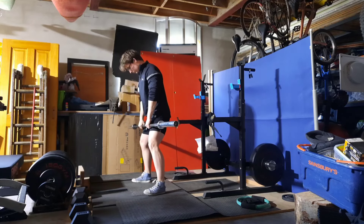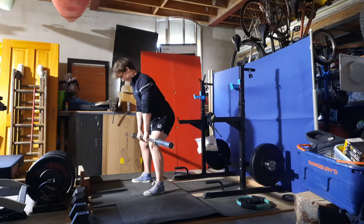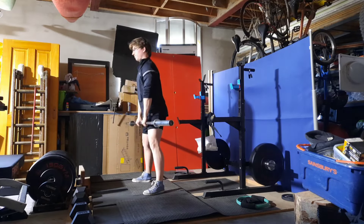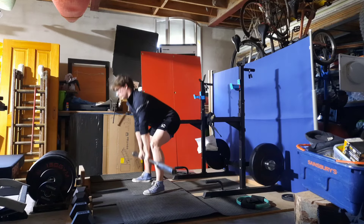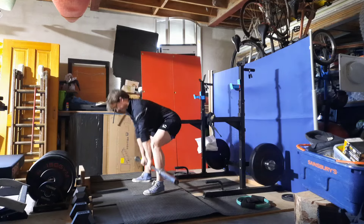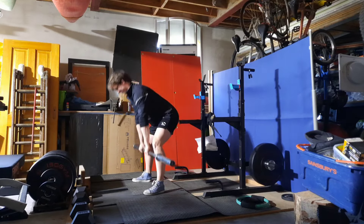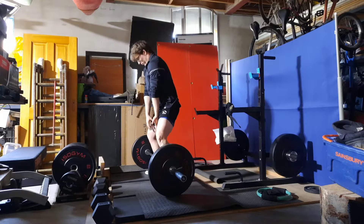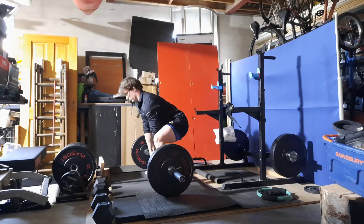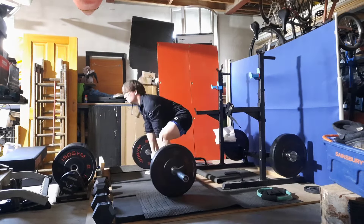My experiment with sumo deadlifts has been a failure. This is my last day with it and I'll be going back to conventional, as you've seen on my live streams. There are a few things I know are why I feel bad on sumos. The first is pure leverages — I'm very bent over when going down to get the sumo, even more pitched over than I would be on a conventional deadlift, especially with a little more weight on the bar.